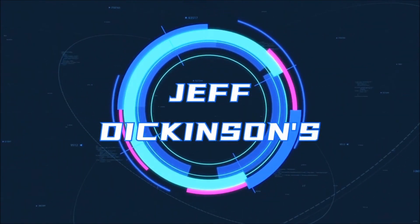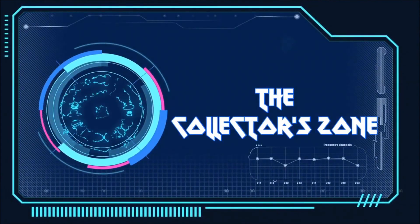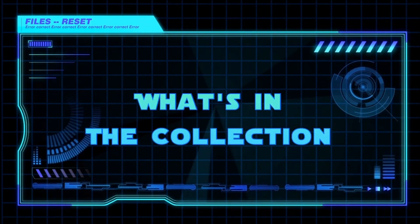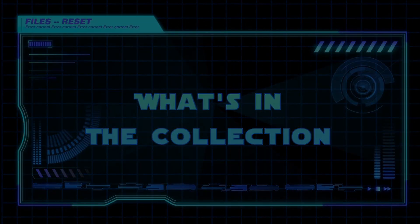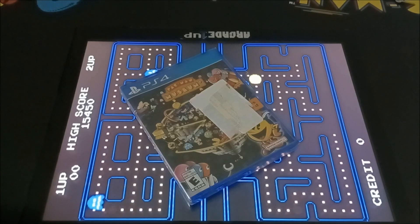Cause I got Pac-Man fever, it's driving me crazy. I got Pac-Man fever, I'm going out of my mind. I got Pac-Man fever, I'm going out of my mind. I'm going out of my mind, man. I got Pac-Man fever!